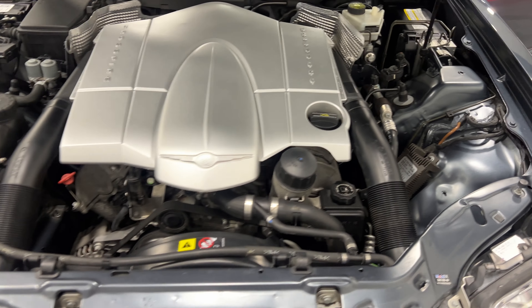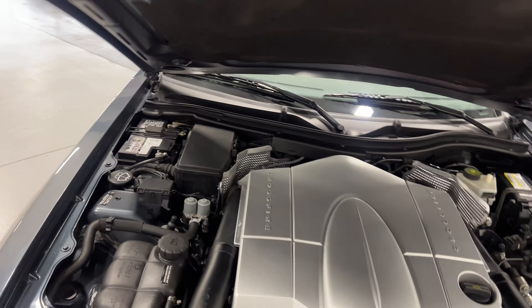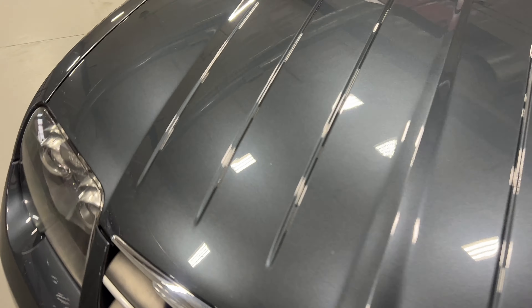Under the hood we've got a V6 3.2 liter, 215 horsepower motor paired to a six-speed automatic transmission. As you can see, the engine bay is in good shape. Have a look from the front — we've got the clear projector headlights and fog lights down below, with nice chrome trim along the front. Looks good.